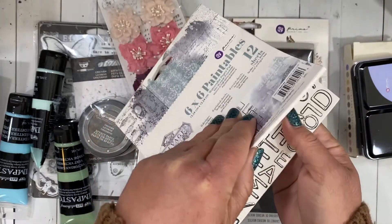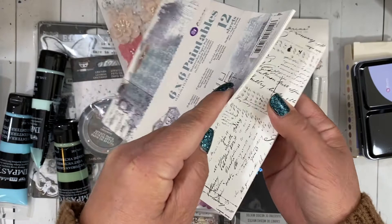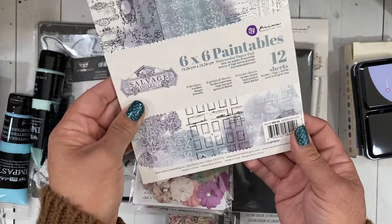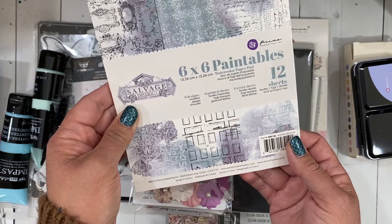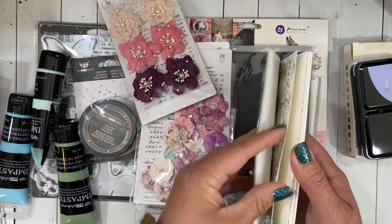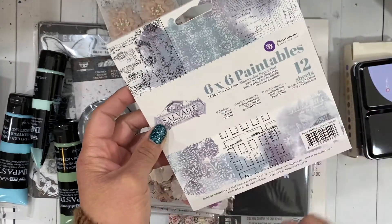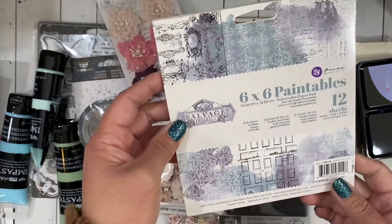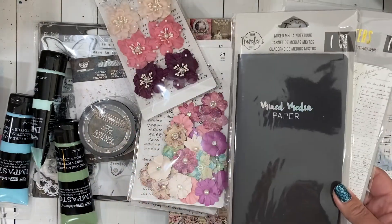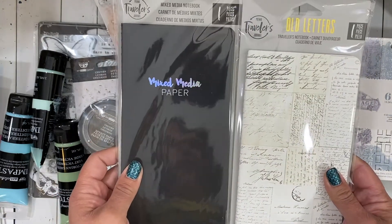Then I got this Prima pad — it's the six-by-six Paintables. It's watercolor paper and then you've got the resist and some great patterns in here. I love the text, I love the big numbers and letters. There are six designs and twelve sheets total, so you get two of each design, which is cool. That'll be really fun and I love my little traveler's notebook where I do quick sketches and journaling.